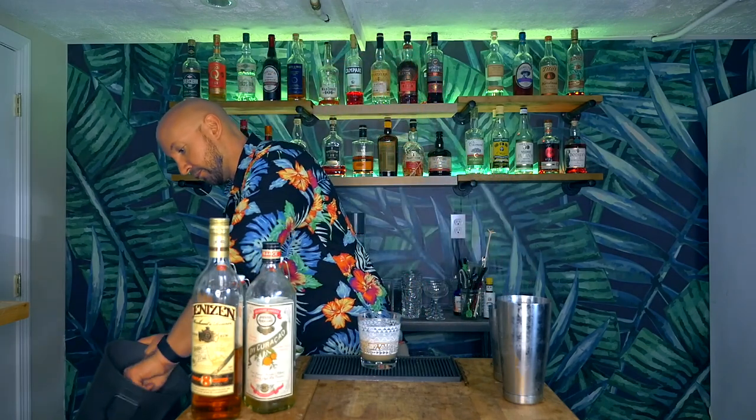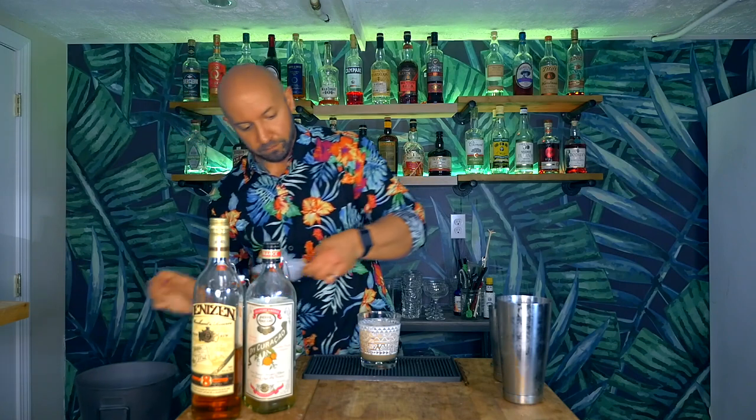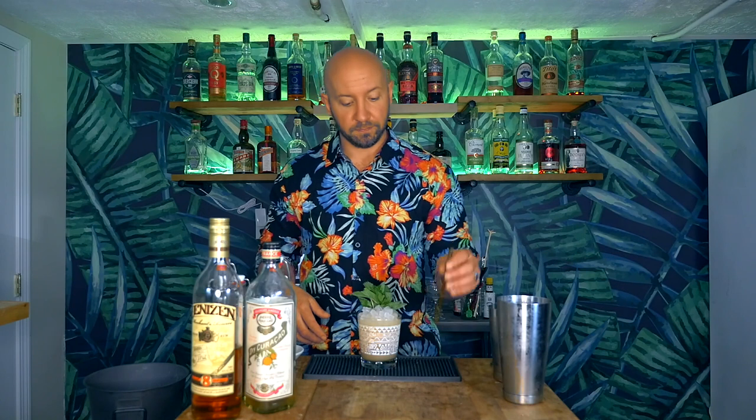I'm going to top off with some more crushed ice. Now for our garnish, we're going to go with our traditional mint sprig. Normally this is where I would put a spent lime shell in here, but I'm not going to — because A, there's no lime juice in this, and B, the way you make super juice does not leave you with any type of garnish. So we're just going to go with the mint sprig, grab our straw, and there we have it: the acid-adjusted grapefruit super juice Mai Tai, or we'll just call it a grapefruit Mai Tai. Let's see how it tastes.